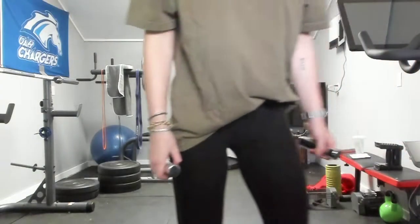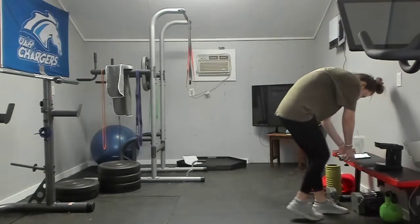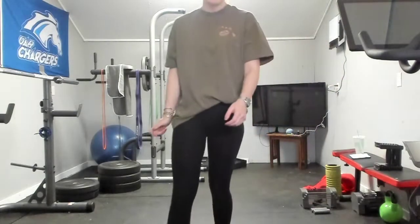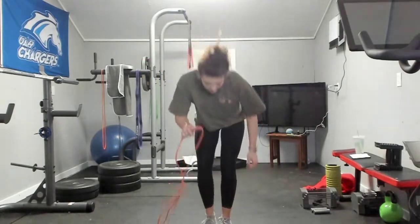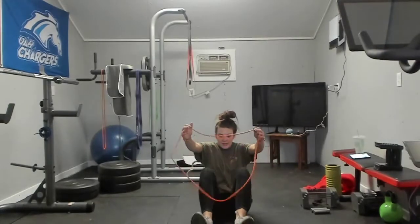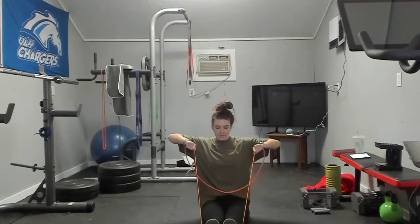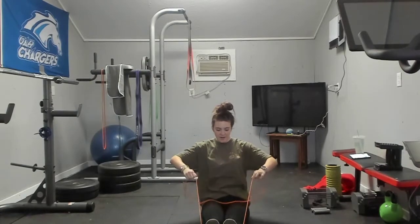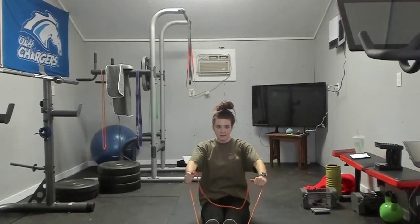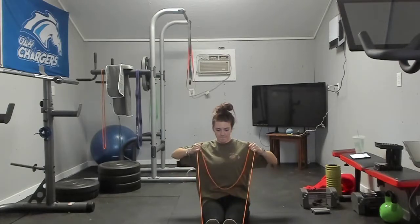Next we're going to do a banded face pull. You're going to have a seat on the ground, take the band and put it on the middle part of your foot, and then you're going to pull up — one set of ten. One, two, three, four, five, six, seven, eight, nine, and ten.